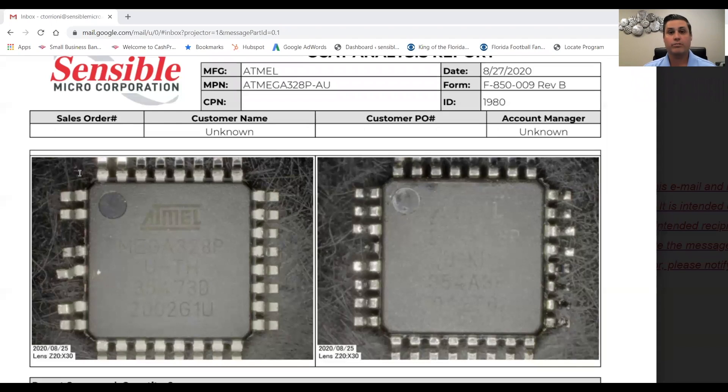My name is Chris Torioni. I am president and co-founder of Sensible Micro Corporation, and I'm excited to work on this project with Kevin and bring some information to you. We are based out of Tampa, Florida. Sensible Micro is a distributor and global sourcing partner for electronic components. We deal with a lot of OEMs, contract manufacturers, companies who have supply chain issues, obsolescence issues, lead time issues, things like that. It's interesting to read the comments on Kevin's channel — the engineering community is obviously having issues finding good parts from time to time.